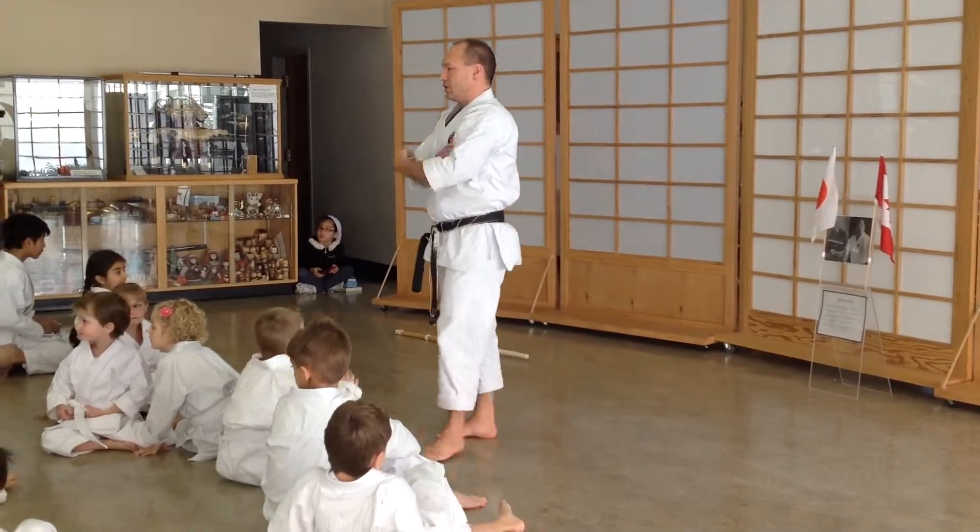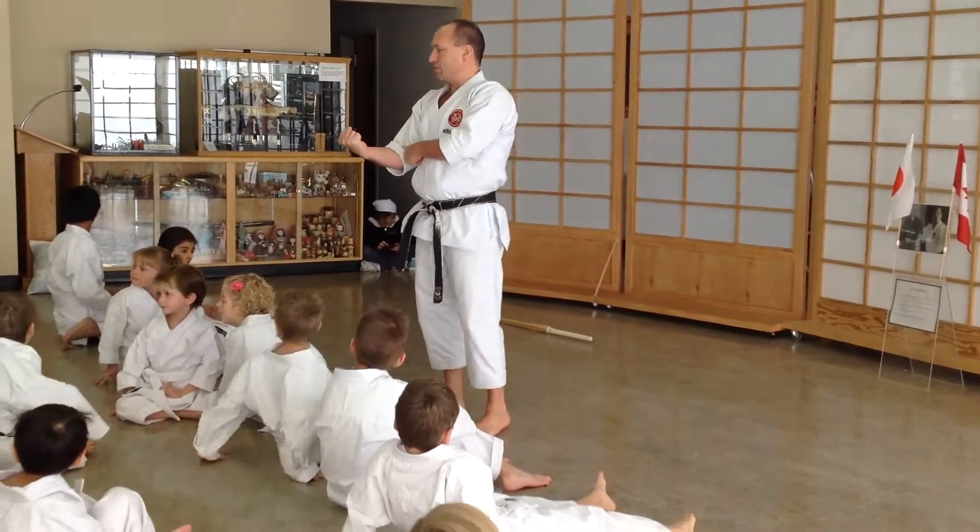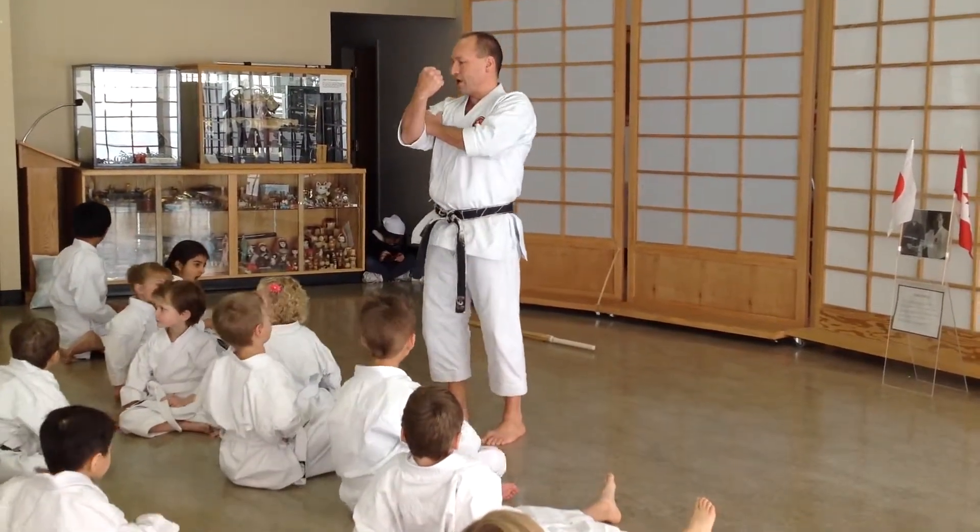Keep your elbow behind your fist — don't sag it over there. Keep your elbow behind. Same when you block, keep your elbow behind your fist.